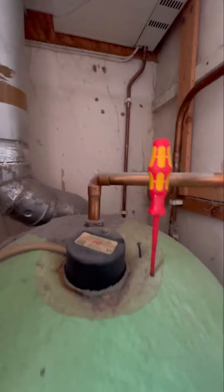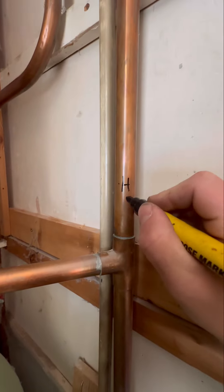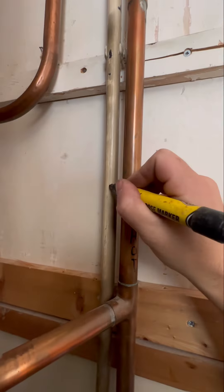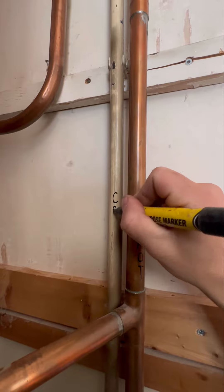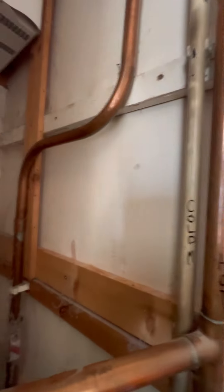Now we're going to mark up our domestic side. Coming off the top of the cylinder — where it goes up and over — will be the vent, and the one next to it is going to be the cold main, 15mm, which is what goes up and feeds the header tanks. Then that 22mm with the gate valve on it goes down to feed the bottom of the cylinder, so that's our cylinder cold feed.